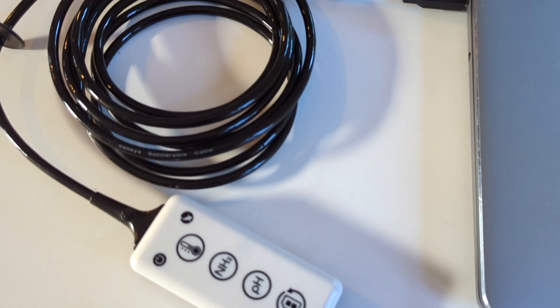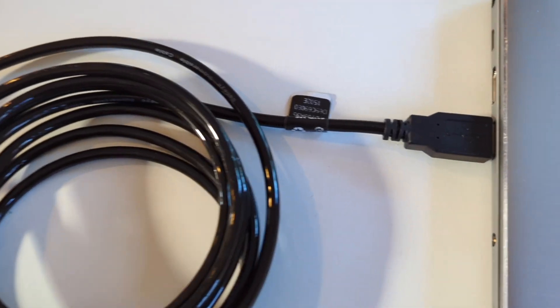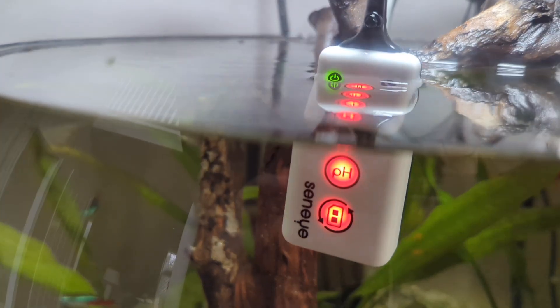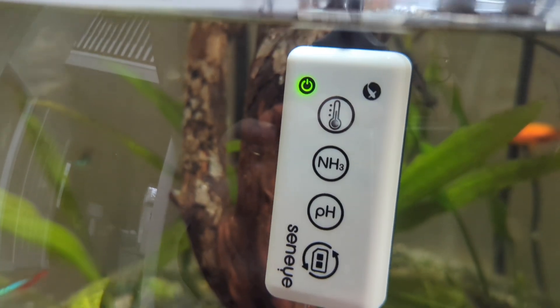Just plug the Senai monitor into your PC or Senai's web server, insert the slide into the monitor, and place it into your tank. Then download the app and voila, you're all set.